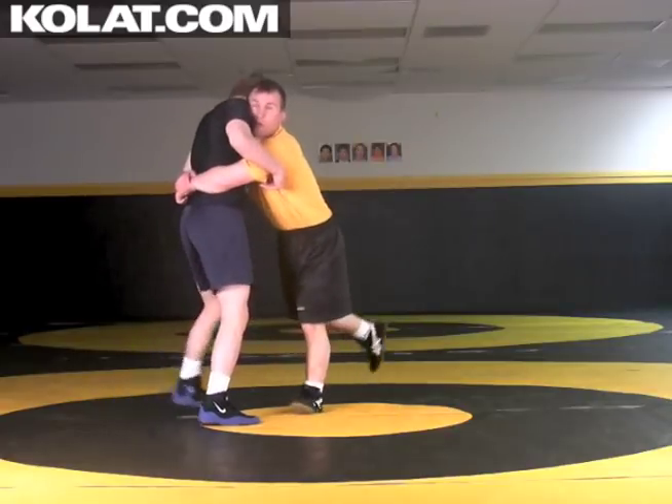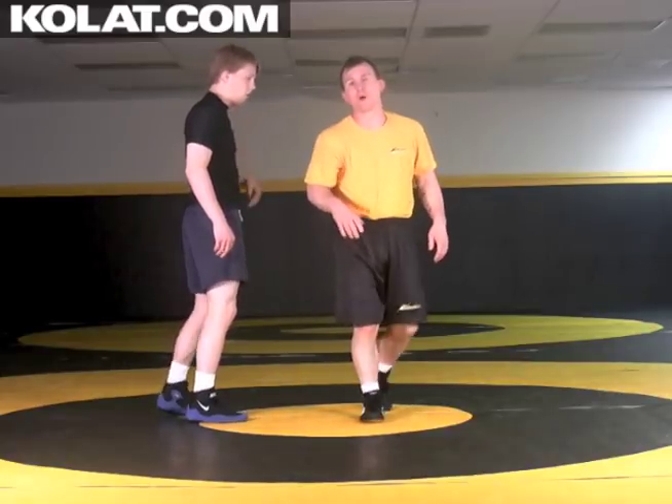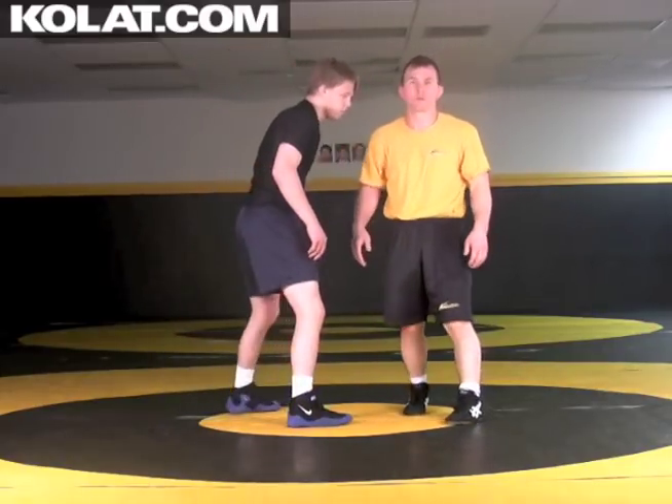I'm going to look for that wind-up step. I'm going to step, take him over my left, and use that momentum to wind him up and hit that five-point throw.